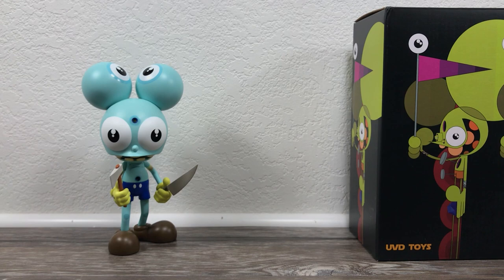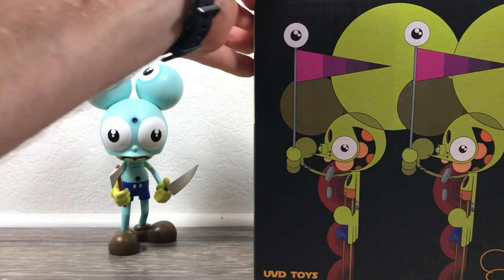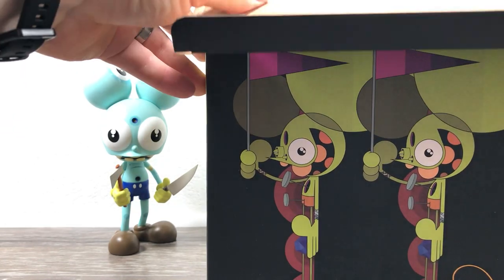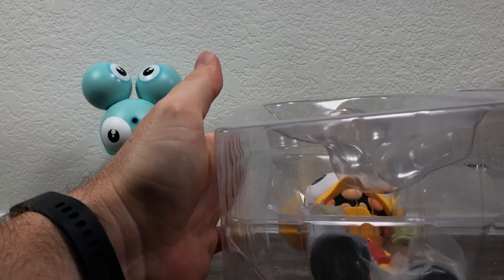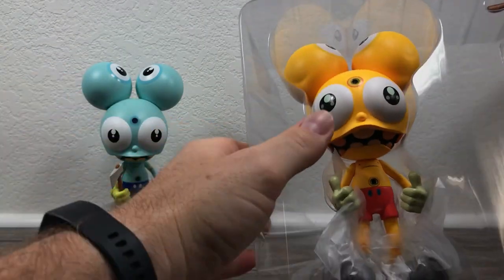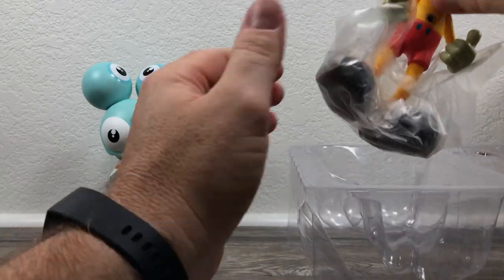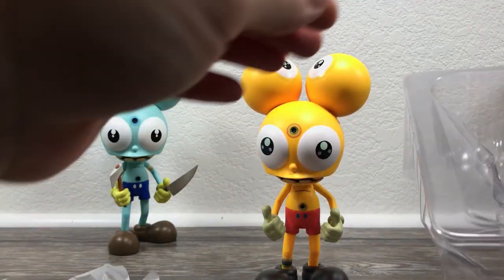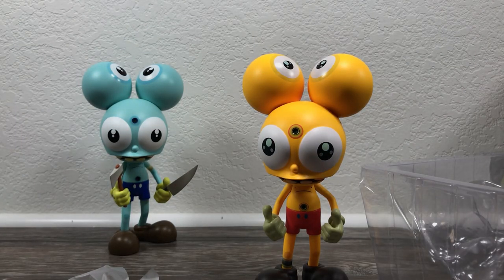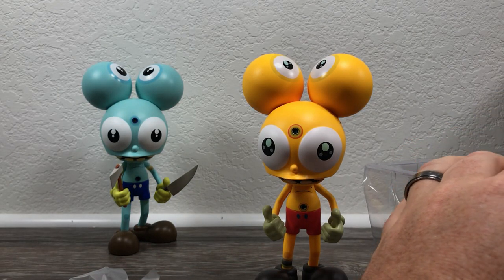The blue one was limited to 75 pieces and sold for $120. Here is the yellow edition from UVD Toys. This was their signature release. This was limited to 100 pieces, and — oop, it just fell out. The axe fell — let me get the axe. And this one retailed for $100.